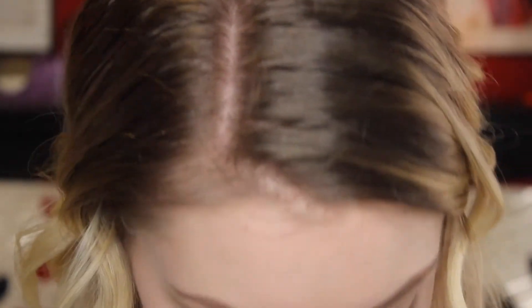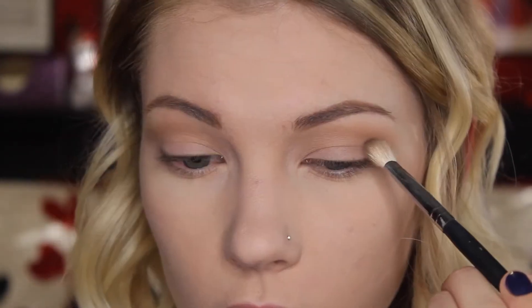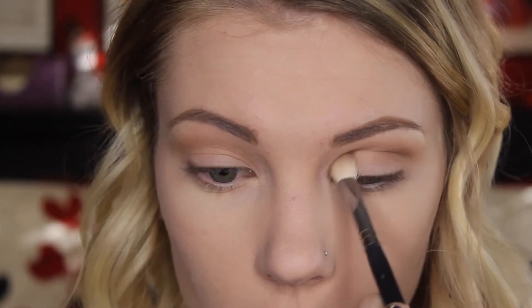I'm going to take the Morphe M433 brush and pick up this color called Dreamer, and we're just going to be deepening up the crease with that — focusing it more in the crease and not blending it up so much. For a lot of looks, we like to make it darker on the outer corner and lighter in the inner corner, but for this look I want it to be even on both the outer and inner corner. So I'm going to make sure I get into that inner corner of my crease as well.